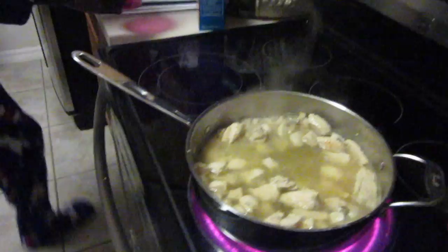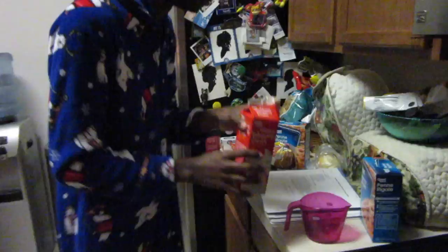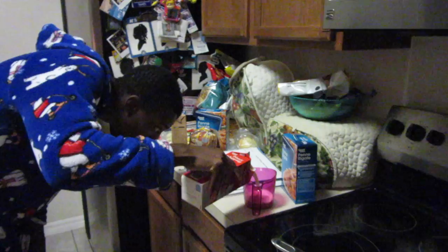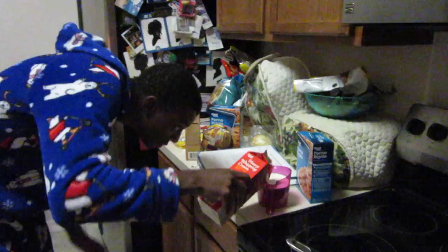We added chicken broth — two cups — and now we're adding a half cup more to reach two and a half total. You can do the same with the heavy whipping cream — two and a half cups as well. So it's going to be five cups altogether.